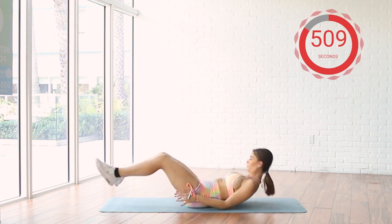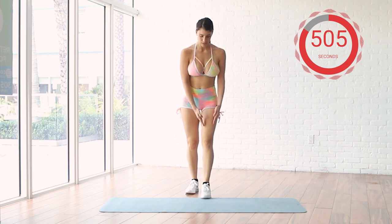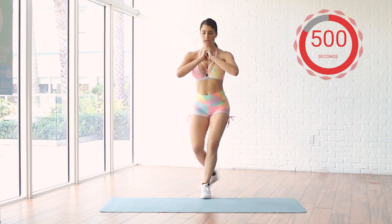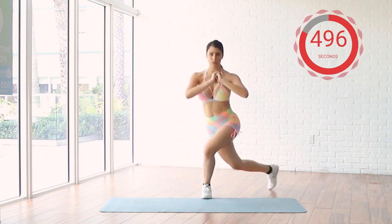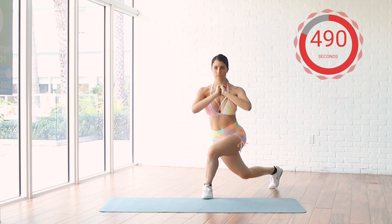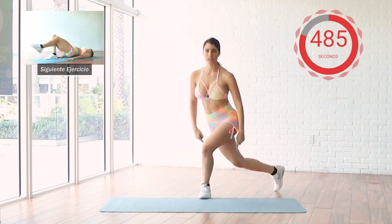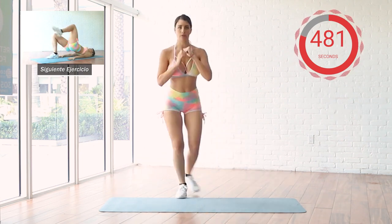Let's go. So, one at a time, your knee is going towards you and this leg goes to the side. Four, three, ten more seconds. Remember, each knee has to look towards the ground.